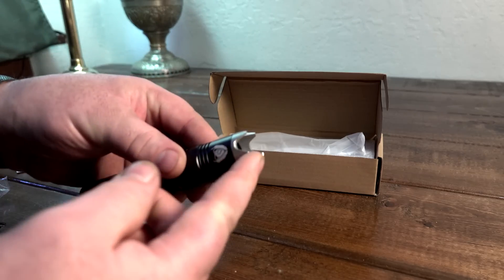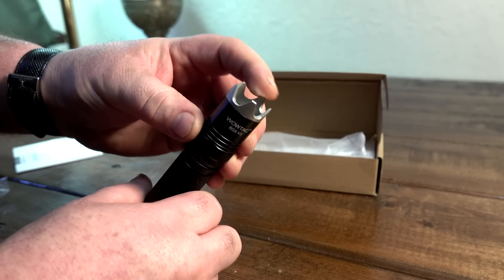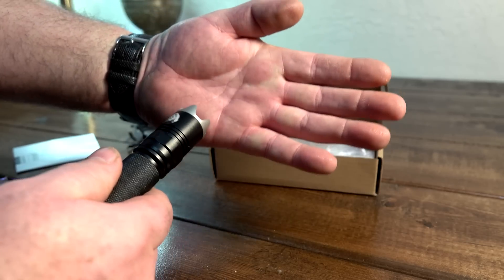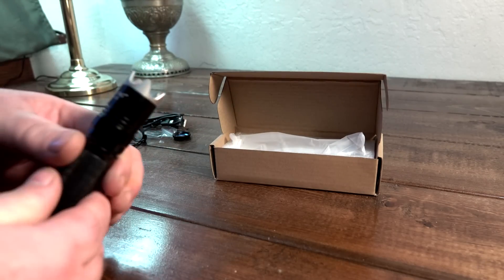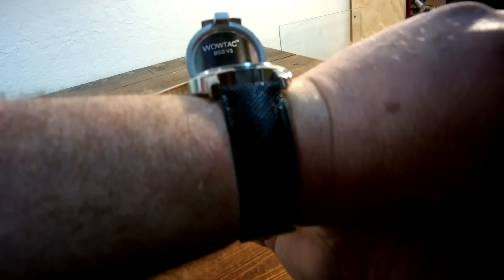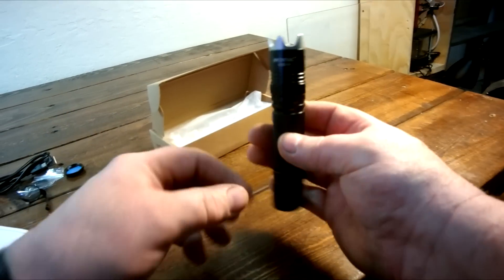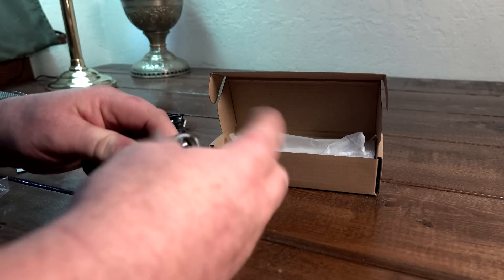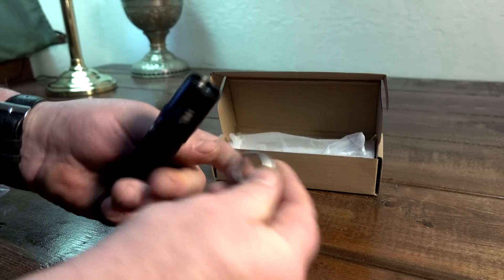You've got this strike bezel on. This is called the BSS V3. You can unscrew the strike bezel, screw on your red filter, and away you go. Let's leave that off for now.